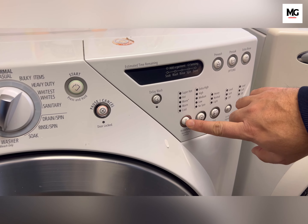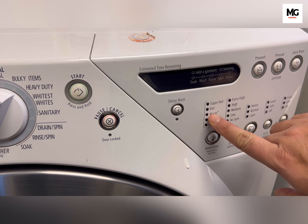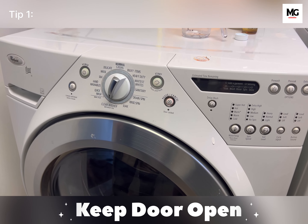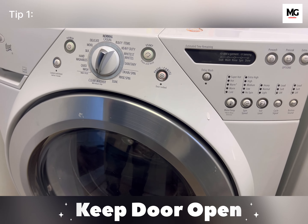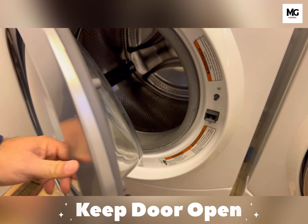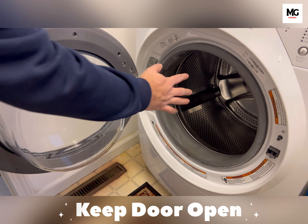Now moving on to the tips — there are other tips that can elevate your washer experience. Tip number one: leave the door open after each cycle or when not in use. This way you prevent moisture build-up and let all the moisture evaporate.